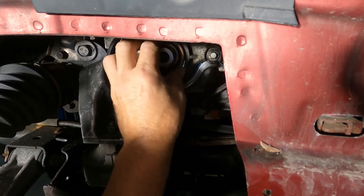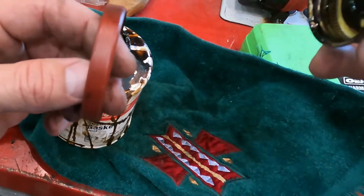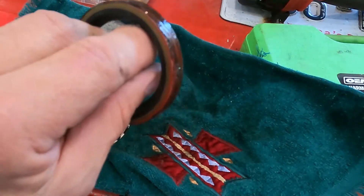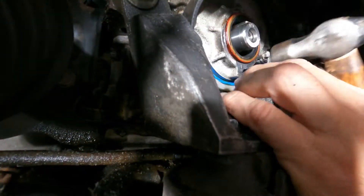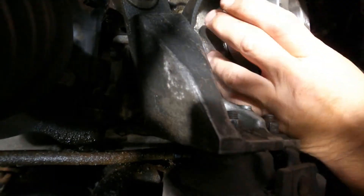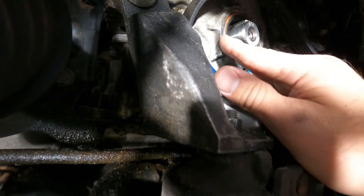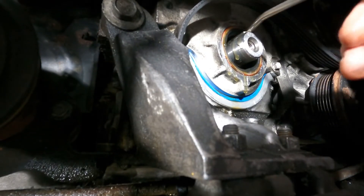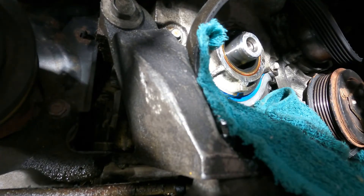We're just gonna run a little bit of aviation sealant around here. Some people use RTV — I just use aviation, I've always used aviation, it's good stuff. That's in there nice and flush, really good. Then we just want to oil the lip — there's some good squirts in there — and then put oil on this shaft here.